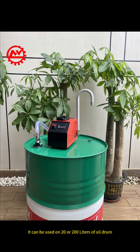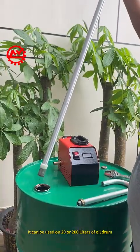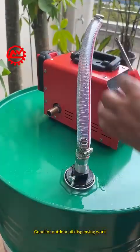Mini electric oil pump kit. It can be used on 20 or 200 liter oil drums. Powered by a rechargeable lithium battery, it is good for outdoor oil dispensing work.